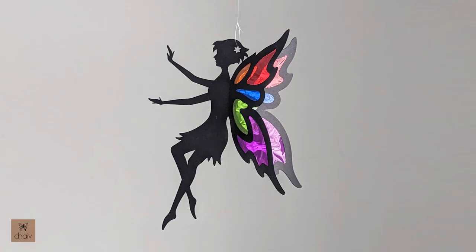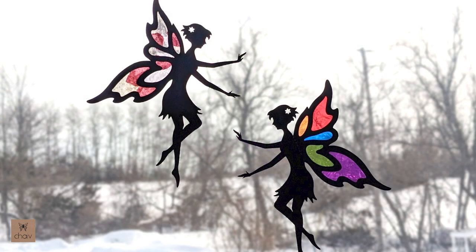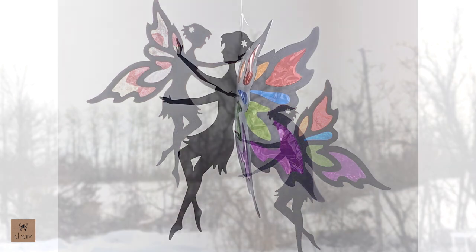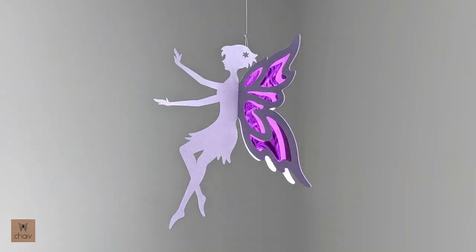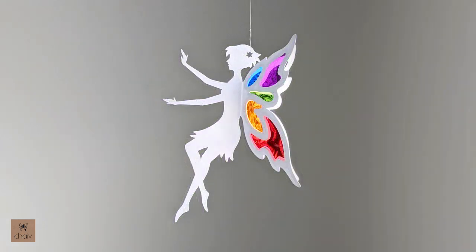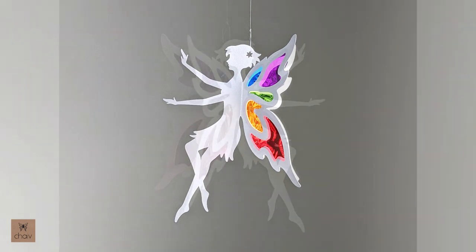Hi guys, in this tutorial I'm going to show you how to make my stained glass fairy. There are two options for this fairy design: you can make this hanging fairy or you can make a flat fairy to put up on a window. The hanging fairy is essentially two flat fairies attached together, so I'm going to show you how to make the window fairy and then continue on to create a hanging fairy. This is a great craft for a birthday party - it's easy to do, and if the children are really young, the parents can help out. It also doubles as a party favor because they get to take it home with them.